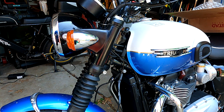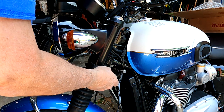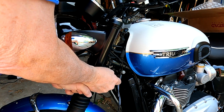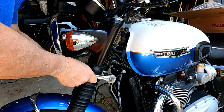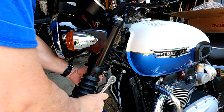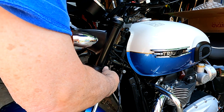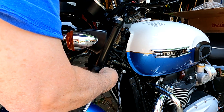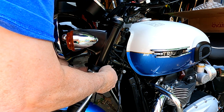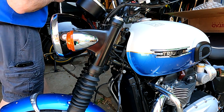It recommends doing one side at a time. I have an 8mm allen hex head wrench on a ratchet, so I'm going to loosen this. There's no nut on the back side — it just threads into the triple tree. I'm going to loosen that and check if there's Loctite on these threads.